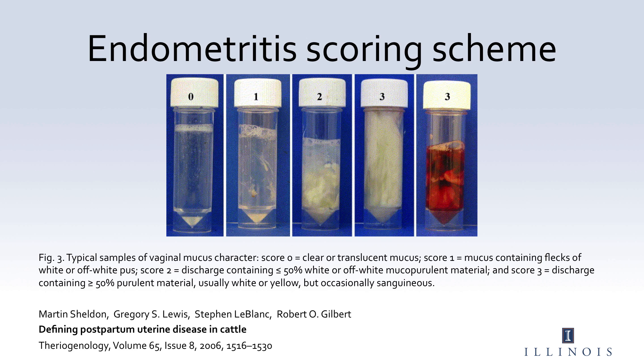It is important to remember that metritus can be characterized in various ways depending on the days in milk. When a cow is less than 10 days in milk, we expect to observe vaginal discharge with a fetid or bad odor and no pus, with a possible fever. When a cow is more than 30 days in milk, we expect to observe vaginal discharge with purulent material but with no blood or smell.